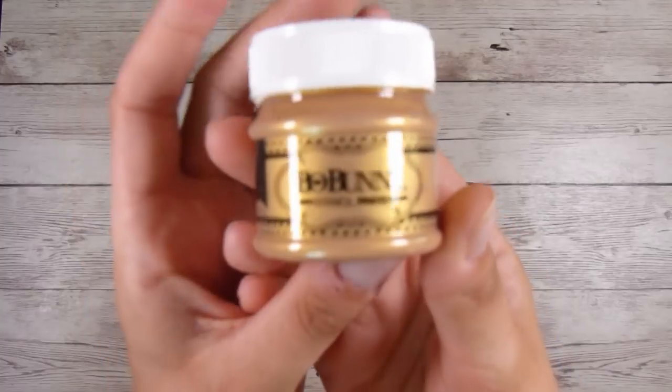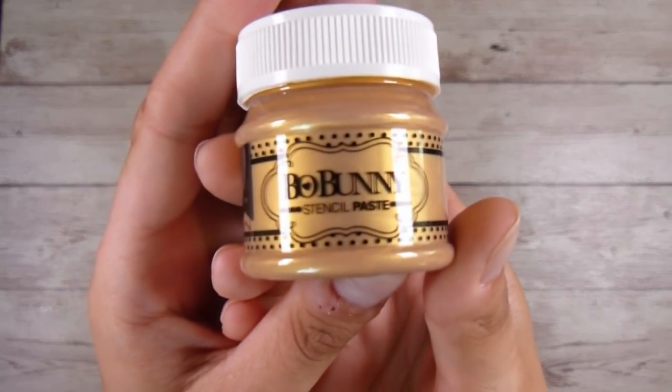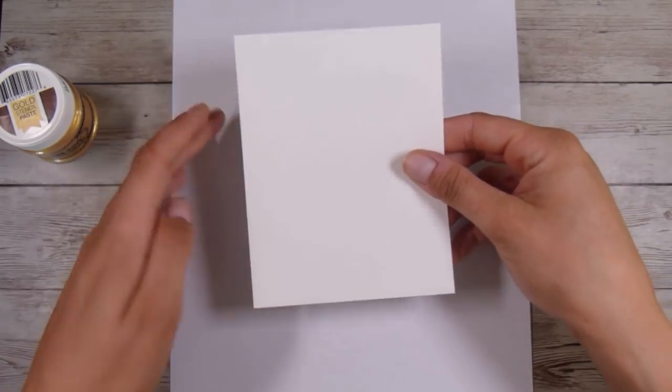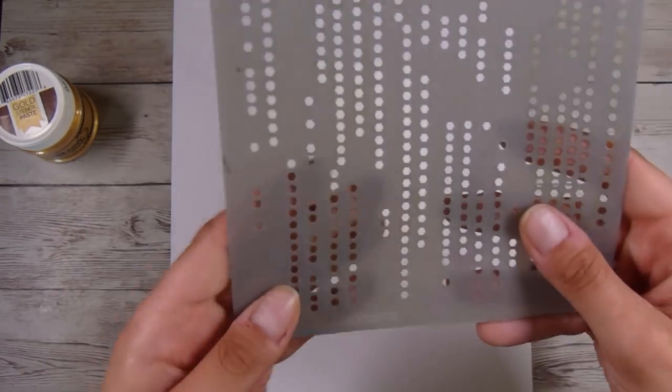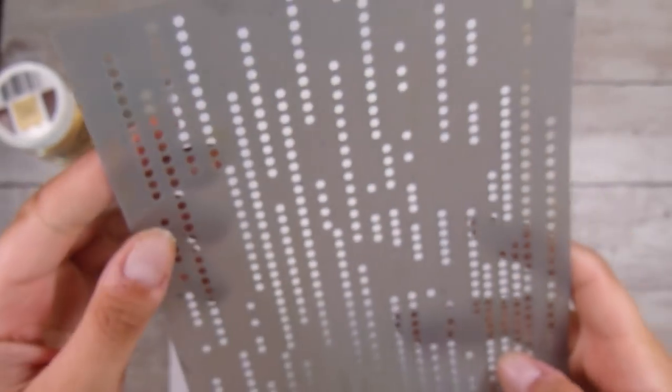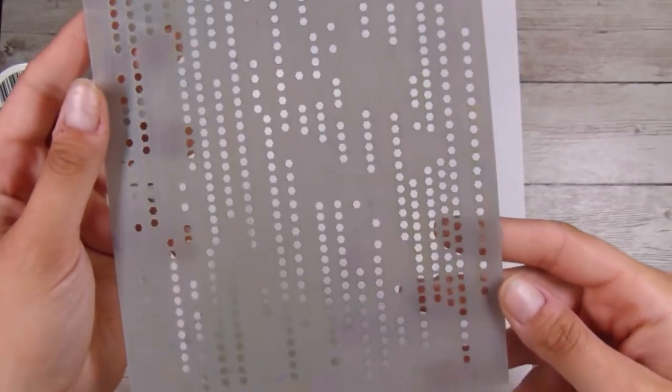Hi there, it's Natasha and thank you so much for joining me today. Today we are going to be doing a little bit of everything to pull together a really nice card at the end. I'm going to start off by using some Bow Bunny stencil paste — this is the gold one — and I have been using lots of these products that I've been tending to pop away in my drawers as soon as they arrive.